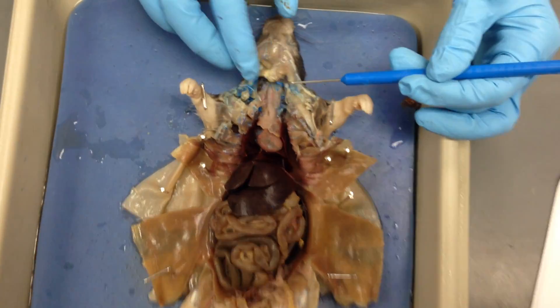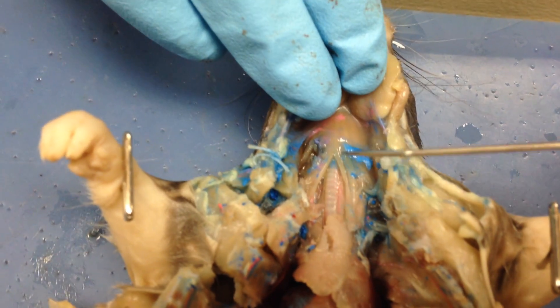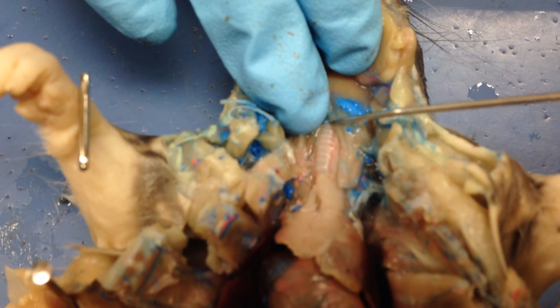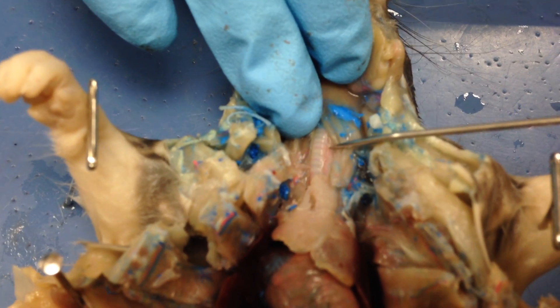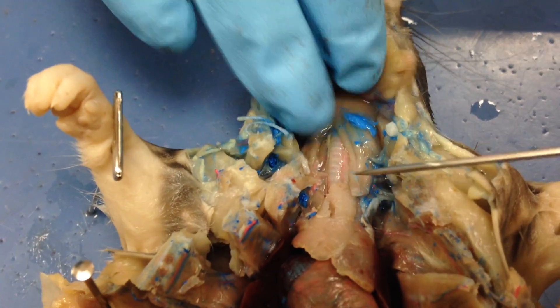So we have our rat up here. We have our salivary glands under here. We have our trachea — you can tell it's the trachea because of all the cartilage rings. The cartilage rings are the things that help keep the trachea intact, so without them the trachea would actually collapse. That's why you have the cartilage rings.